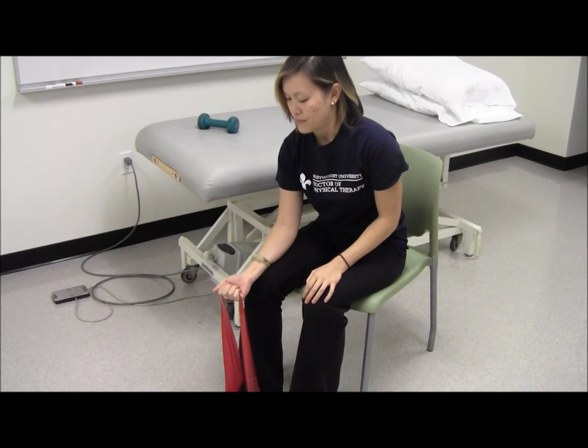Flex the wrist upwards against the band. Hold and slowly return. Perform three sets of ten once per day. To progress, increase TheraBand resistance.